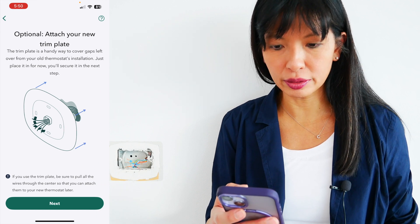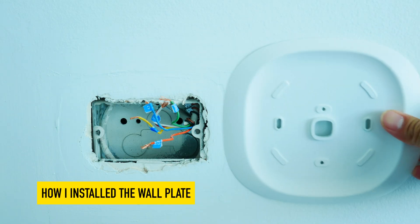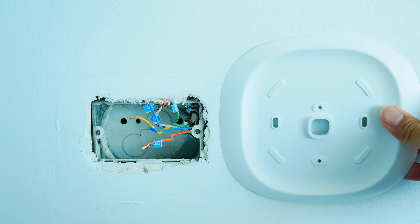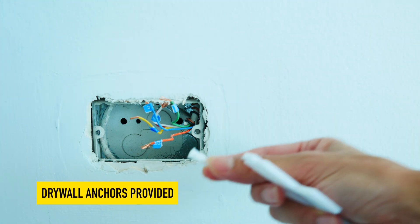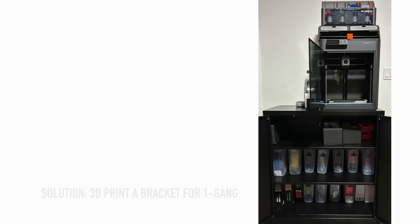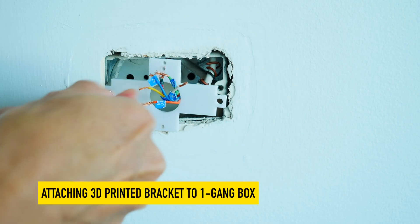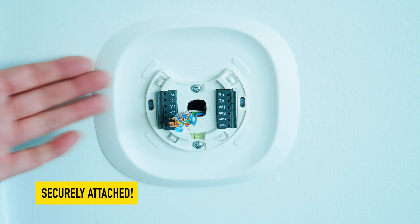The app says optionally attach your new trim plate to help cover gaps — I think that's a great idea. In the spirit of keeping it real: my home is about 18 years old with a one-gang box for the thermostat. When I went to install my Ecobee, the holes on the bracket are just slightly too narrow to fit that single gang, and there's no drywall left to use the provided drywall anchors. Because I have a 3D printer, I found a model online and printed a frame to fit in the one-gang and attach to the plate. I feel like I have it more securely attached now.